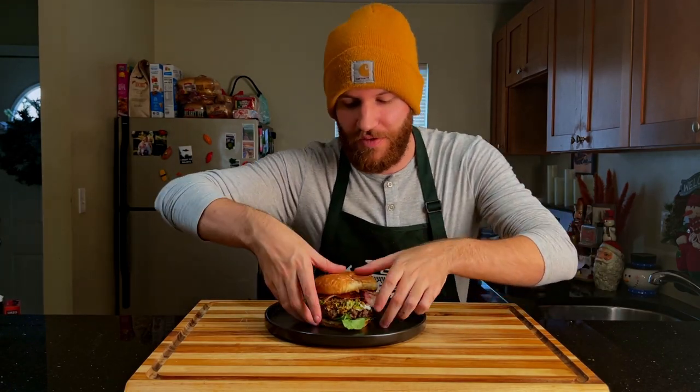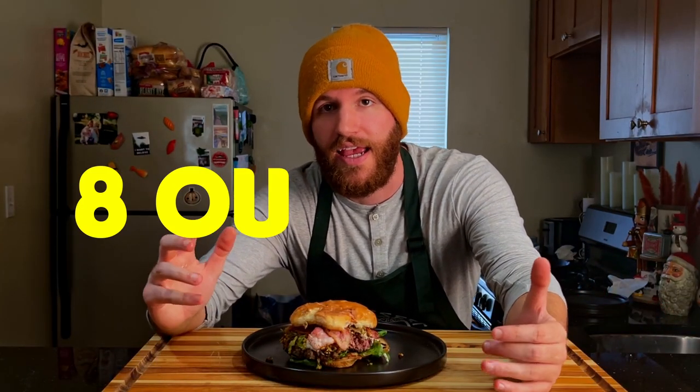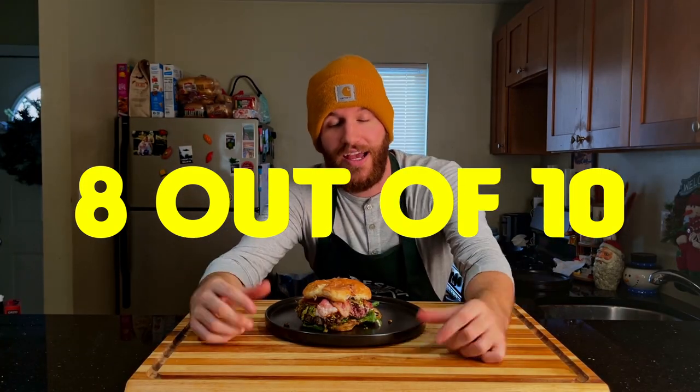Got a plate because these burgers always get messy — let's go for it. Unique tasting burger for sure. I will say it's actually really good. The weird flavor of the Brussels sprouts mixed with the pistachios gives it a nice nutty, salty crunch, but the sour cream balances it out. And the bacon fat cooked into everything just tastes so good. I would give this one an 8 out of 10. This one is unique, definitely worth making. I'll see you guys next week for burger number seven — take care of yourselves.